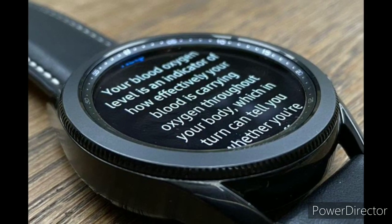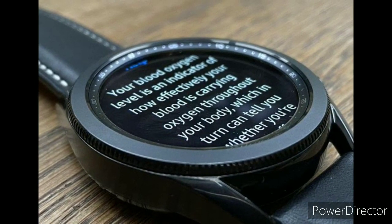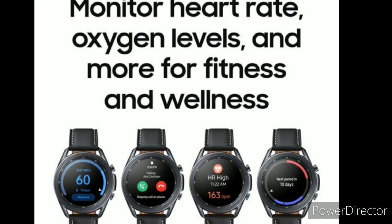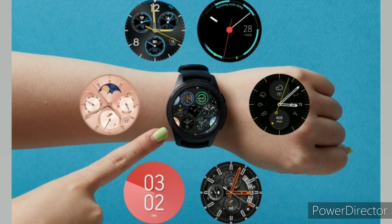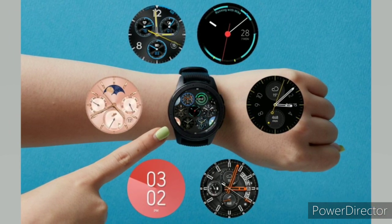Welcome back to Techno, where we give you the best tips and guidelines on technology and gadgets. Remember to subscribe for more. A handful of apps bring Google Maps integration to Samsung Galaxy Watches. Because watches have small displays, these apps typically focus on turn-by-turn navigation, rather than browsing a map overview.